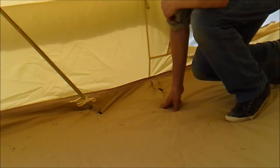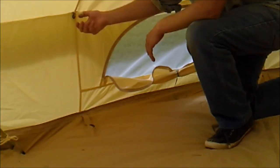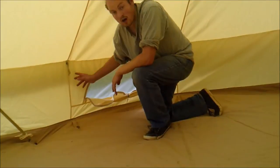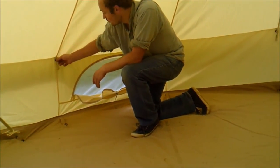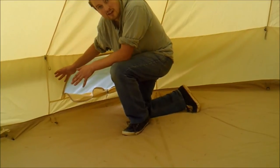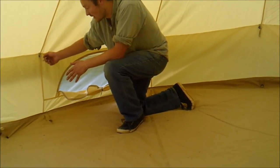Also inside the bell tent, as standard, you have fixings where you can hang inner tents — a fixing here and a fixing at the base. Our bell tents are compatible with other inner tents as well, using all standard fixings, so you can get an inner tent for your bell tent.